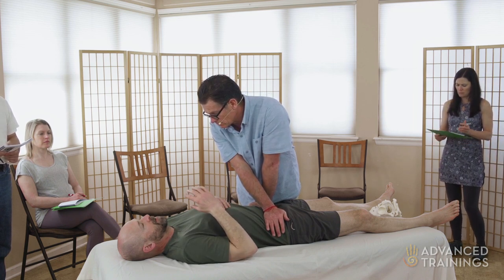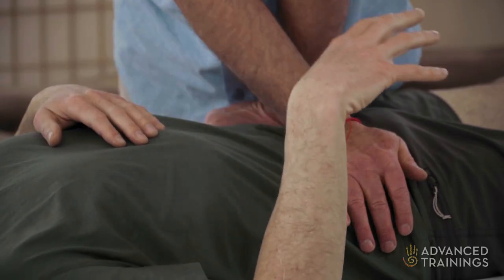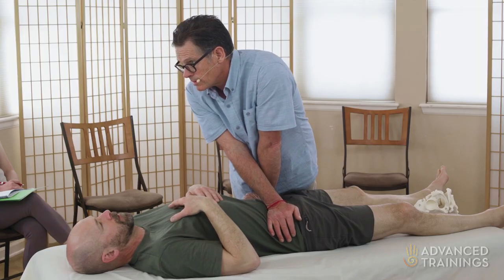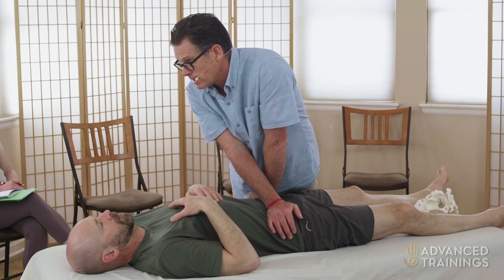It's funny, in my brain I'm perceiving it on this side moving more. Like that doesn't feel like it really does anything, in a way, my internal sensation of it. So now I'm going to use a little more pressure to see if I can get what he's feeling.